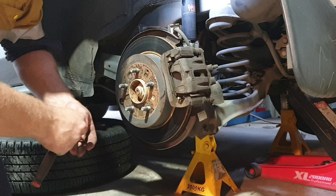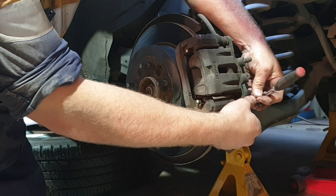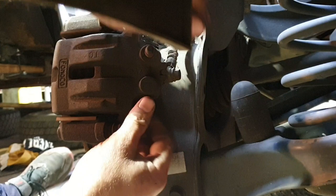Now we're up to the rear brakes. What I like to start by doing is lifting the caliper up, popping the brake pads out, and pushing that piston back in. This is where you'll need the 14mm socket or spanner, just by cracking this lower bolt off. Rotating that caliper up will put a bit of tension on that brake line, but it's okay.